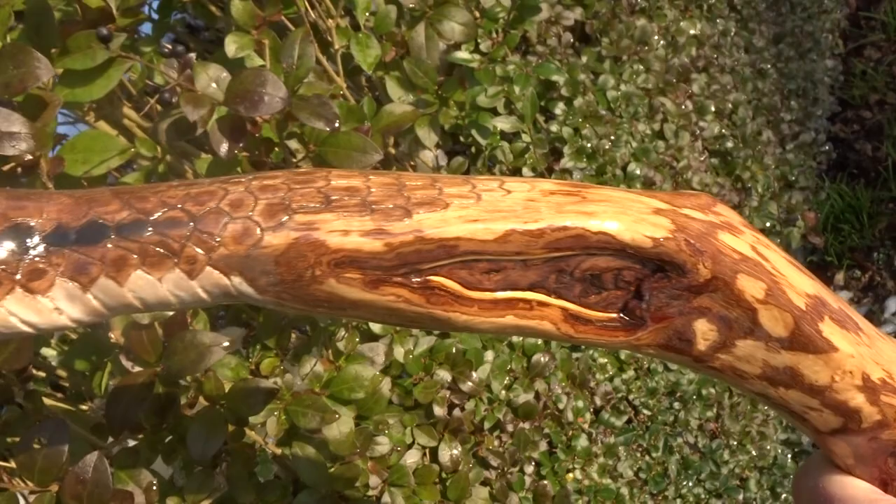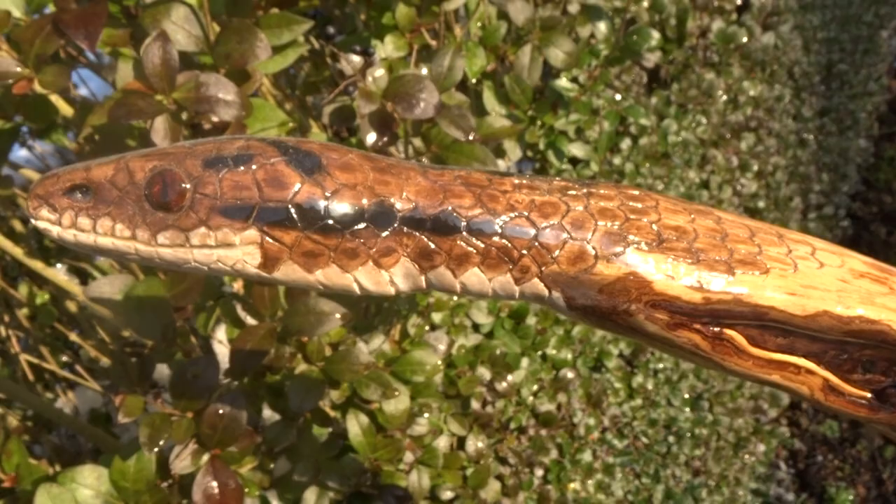I then decided to put a snake's head on the top. It's a bit dusty. There's all the little scales.